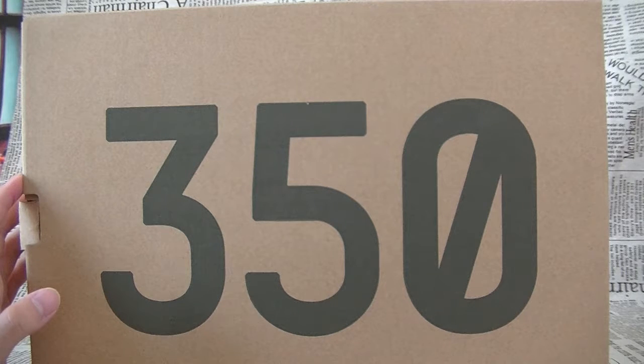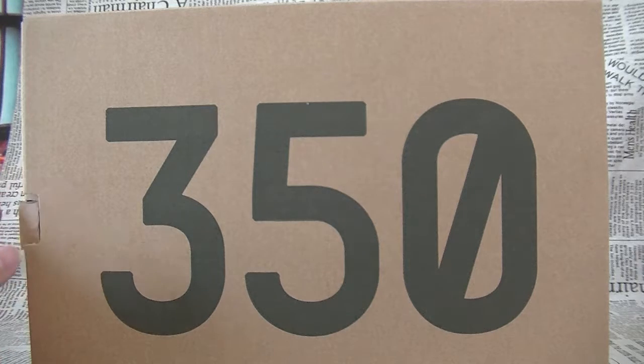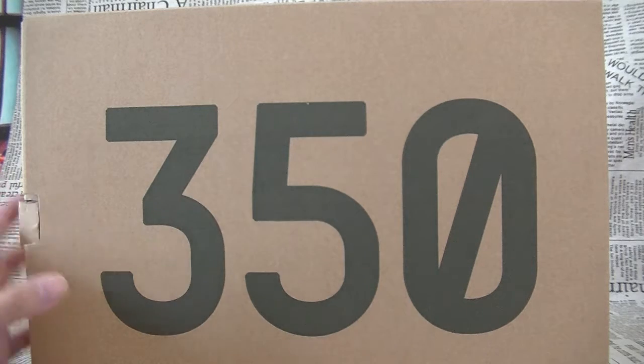I'm sure most of you guys have seen these. I also uploaded a video before this one with my first impression of the shoes.